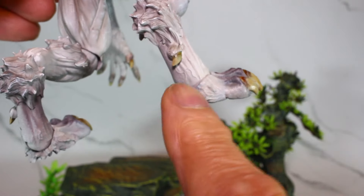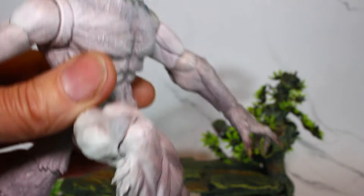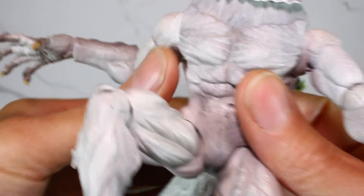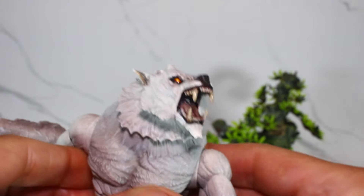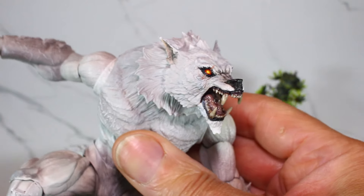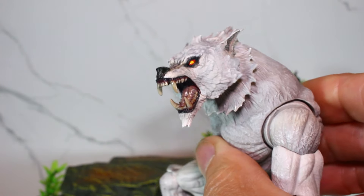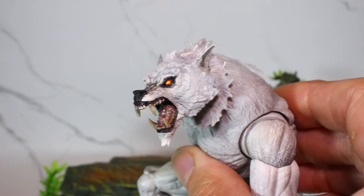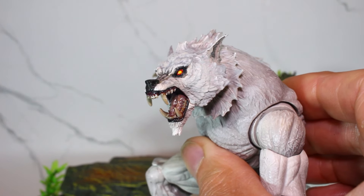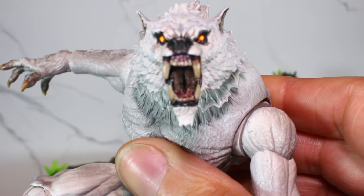Most definitely did the mouth over on this one. Going to darken up the mouth and repaint the tongue and the teeth. Look at that mouth, man.